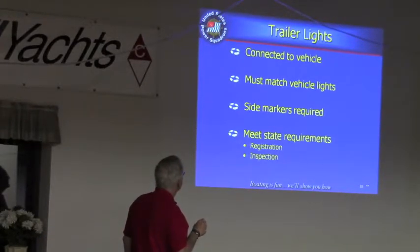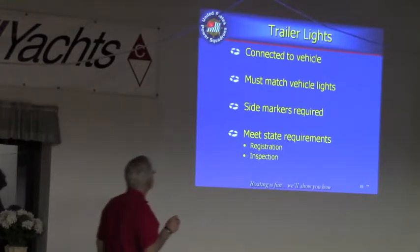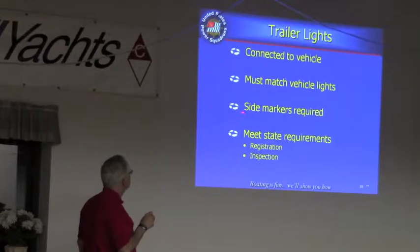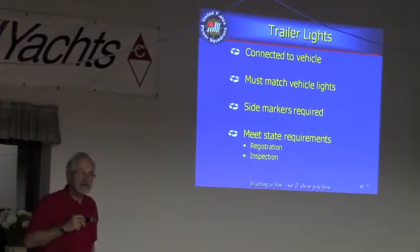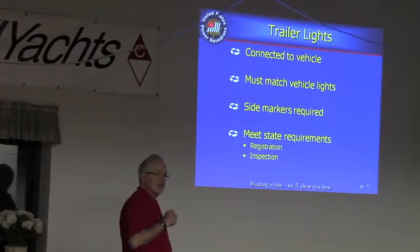Trailer lights — just like anything else, your boat trailer has to have lights. Typically these days you'll have the orange side markers. If you can get the newer LED ones, that's all the better because they're just more durable.